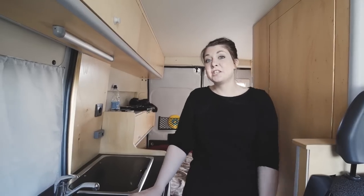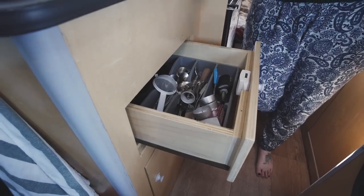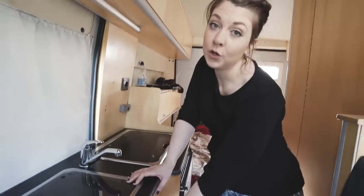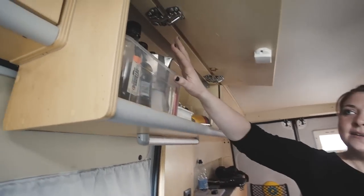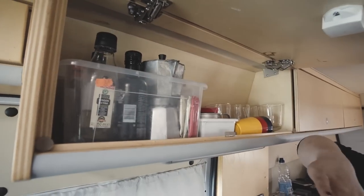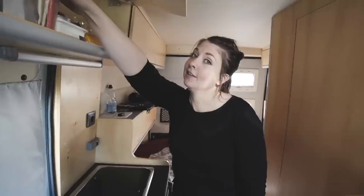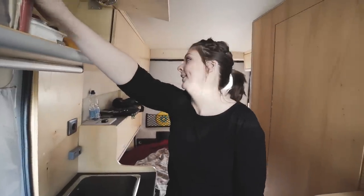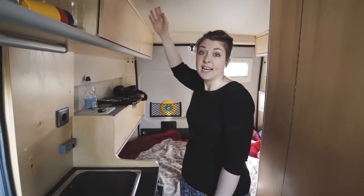Carrying on with the kitchen, there's a drawer full of oil and utensils that you'll need. Everything cooking-wise is supplied by Sol Campers, which is great because you don't want to be going to a shop to buy things you'll only need for a couple of days or a week anyway. We have some oil and all that sort of stuff up here. It's been a joy to have fresh coffee every single morning, let me tell you.